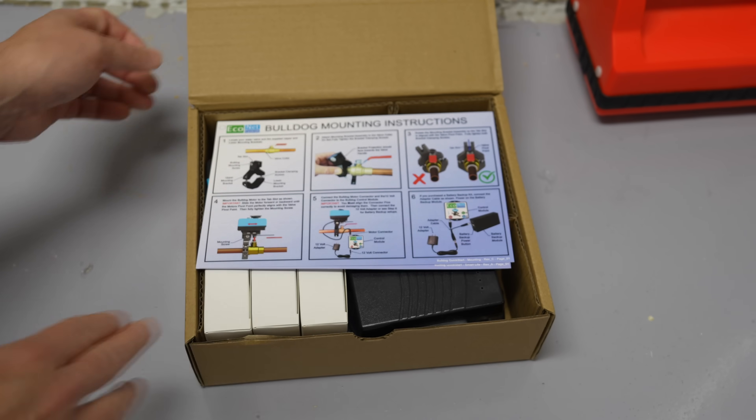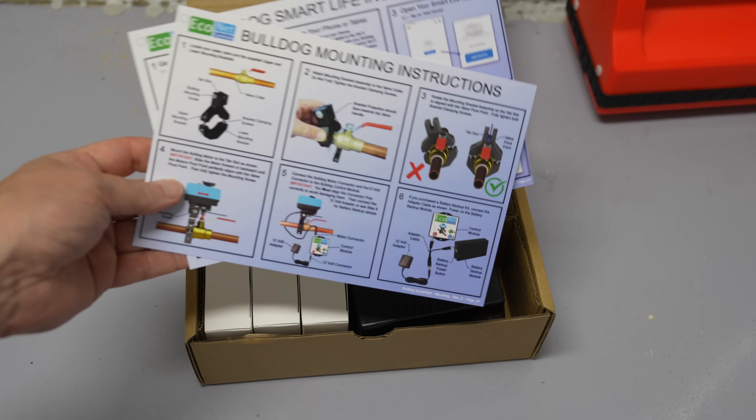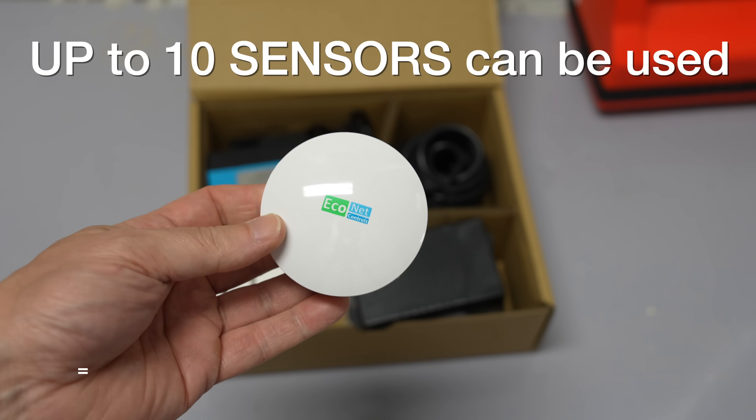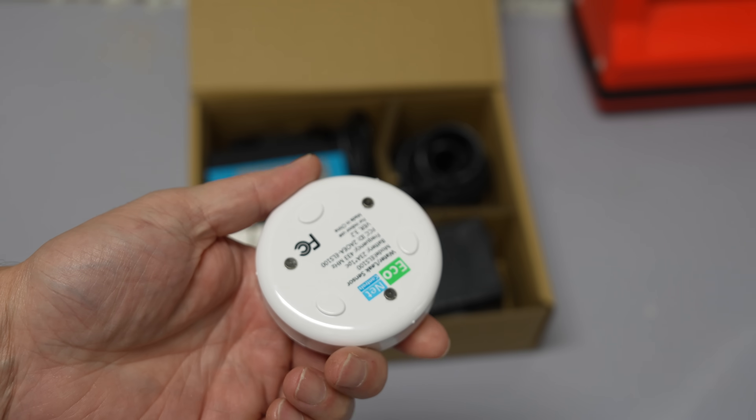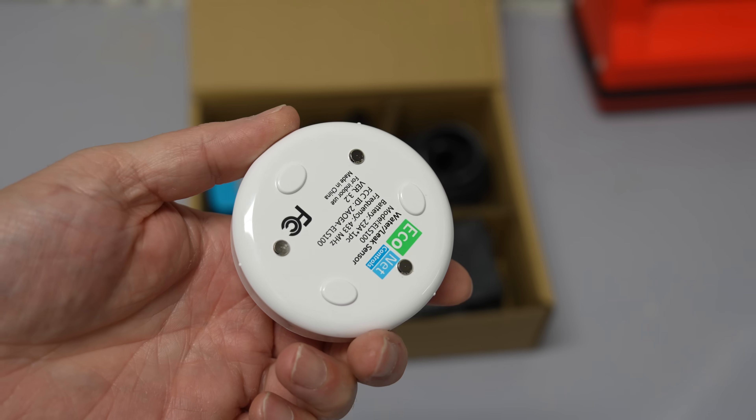The Bulldog system is different. It relies on its sensors to detect leaks. That's going to give you the most accuracy because you can place these sensors anywhere you want. They are battery powered and you can place them about 1,500 feet away from the main system.